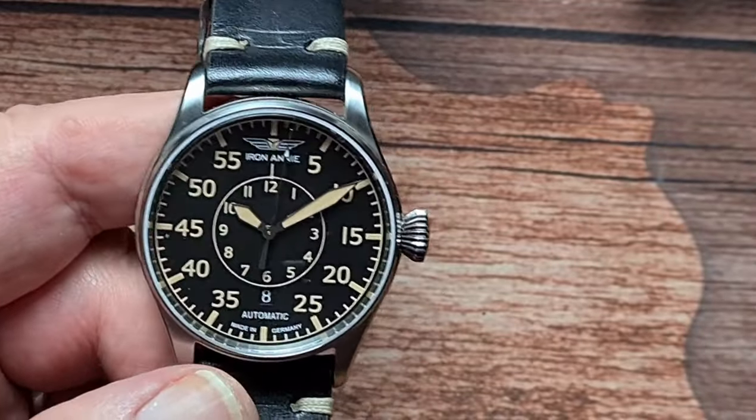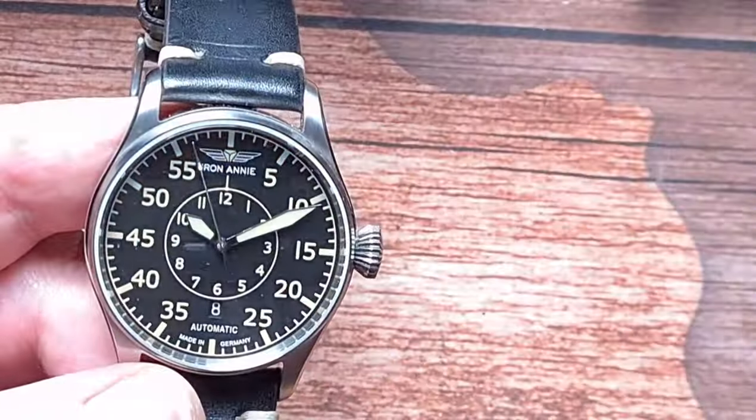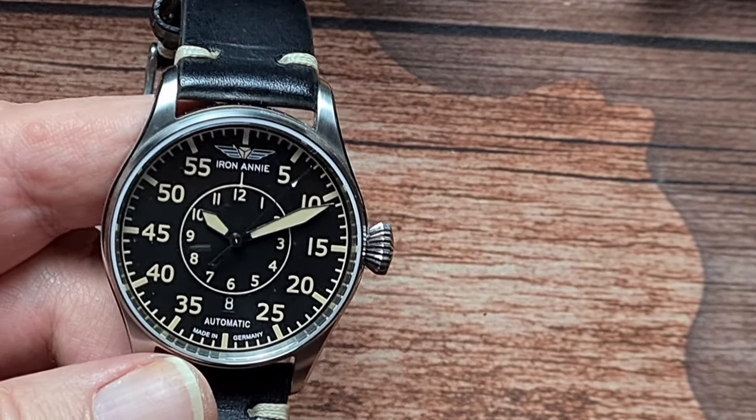Lume now. As we know, these pilot watches are usually pretty good, and this one is no different - it's very, very good indeed. So we'll just give that a quick charge and then we'll drop the lights down. Those of you that follow me on Instagram have already seen this. Yes, it does last all night. The indices obviously fade out a little quicker, especially the ones on the inner circle on the hour markers. The ones around the outside around the minute track last fairly well, pretty much as long as the hands. My only criticism is that the second hand doesn't have a loomed tip on it, which I think would have been very useful especially as a pilot's watch.